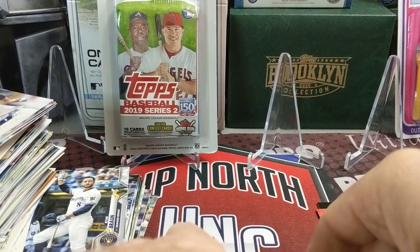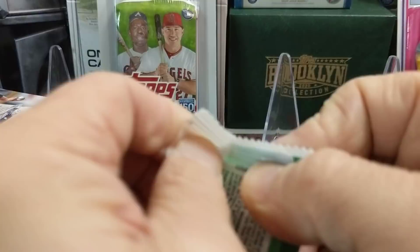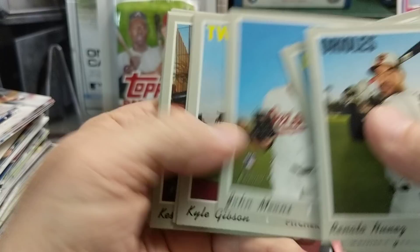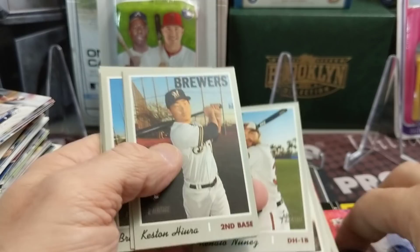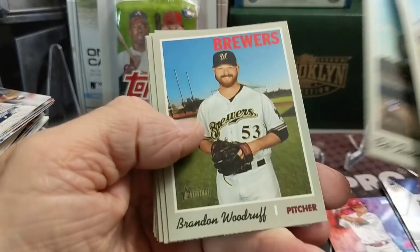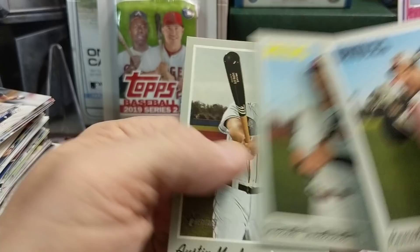Let's open up a 2019 Heritage High number. See if we can get a Tatis — that would be pretty sweet. We did pull a Tatis refractor out of one of these packs. Mookie Betts, there's a Keston rookie, and Austin Meadows, but not the rookie card. Nothing crazy there.